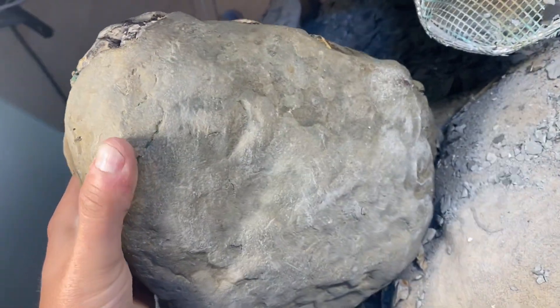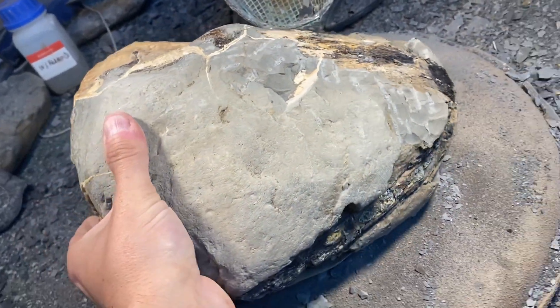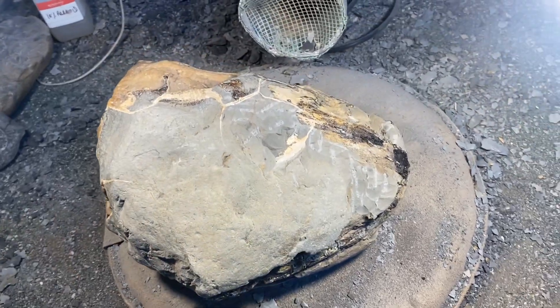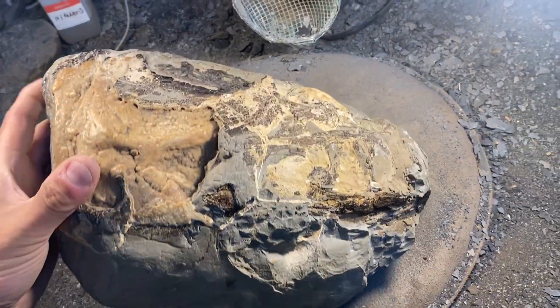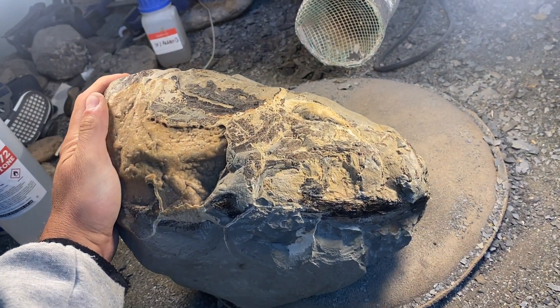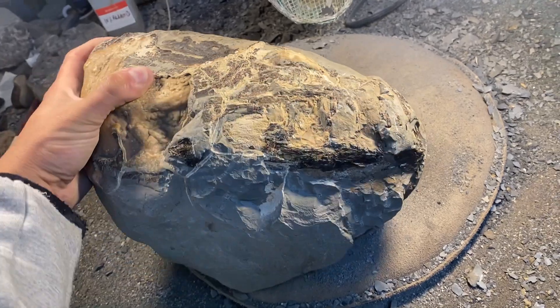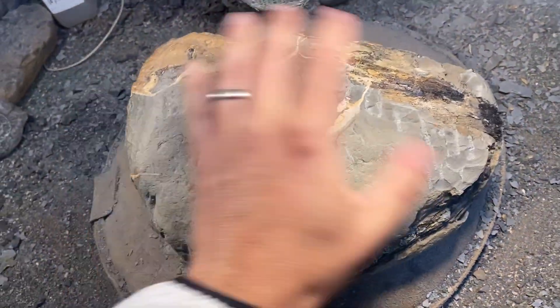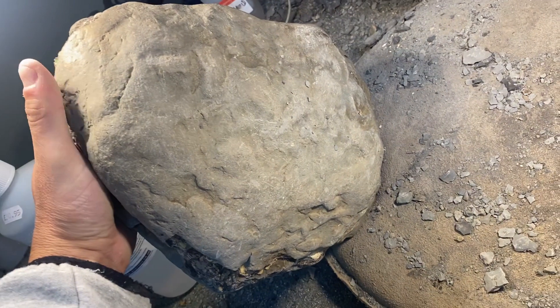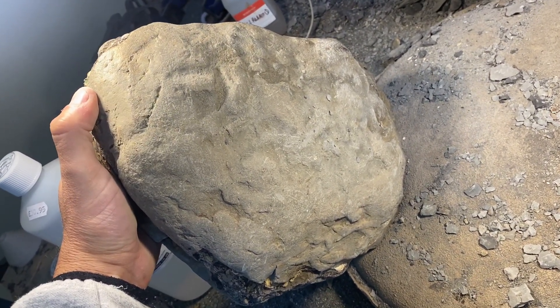These septarian nodules are pretty solid — like cement — and they've also got calcite veins running through them, which makes them pretty difficult to prep and to ensure that they're stable. But I'm pretty excited by this block. You can see there's almost certainly a complete skull within it. On one side you can see teeth and a sclerotic ring exposed, but it's this other side which I think holds the most promise and where we'll find most of the interesting stuff.